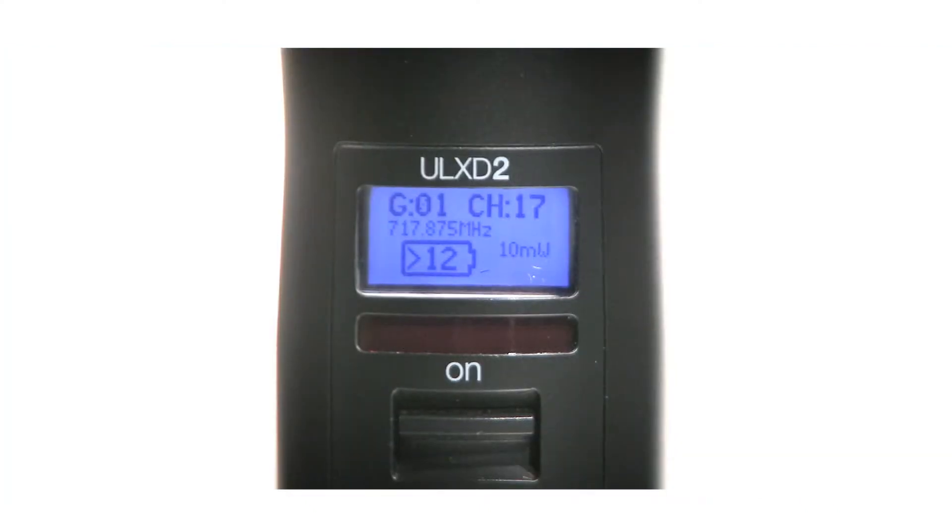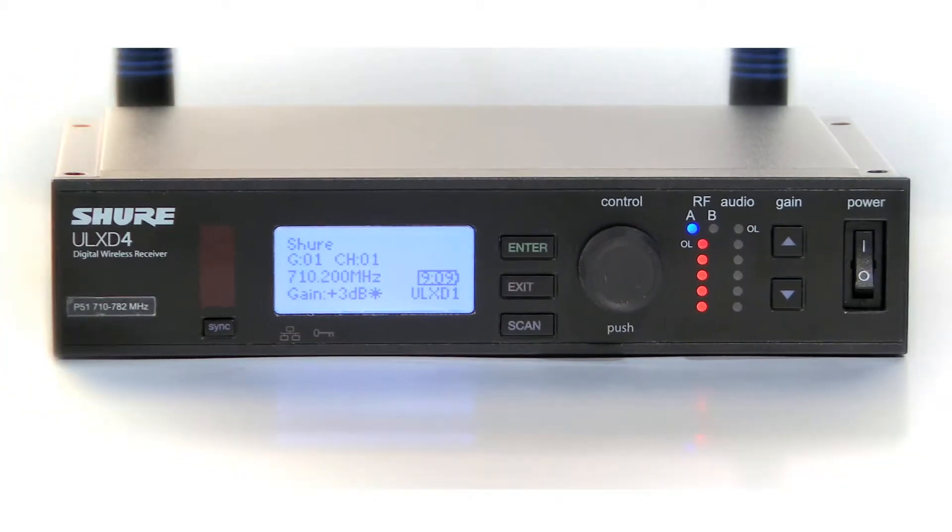The operating time of ULXD transmitters can be up to 12 hours. Transmitters and receivers display battery life in hours and minutes.